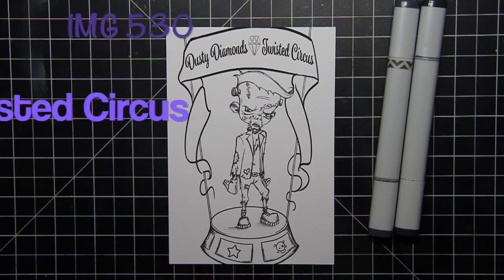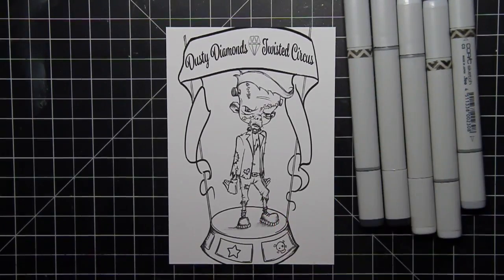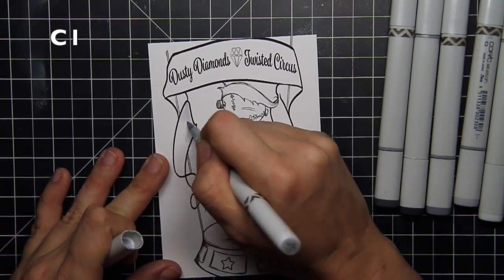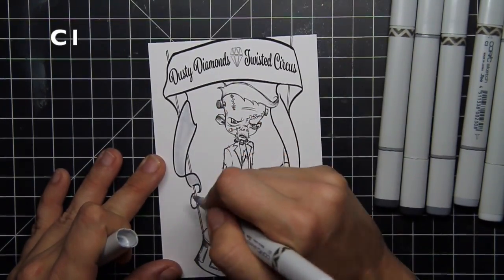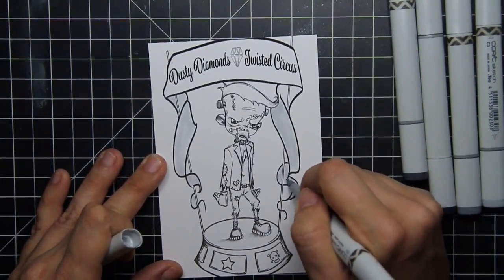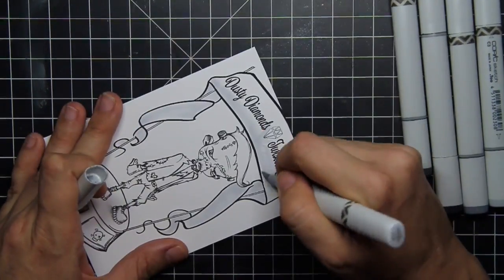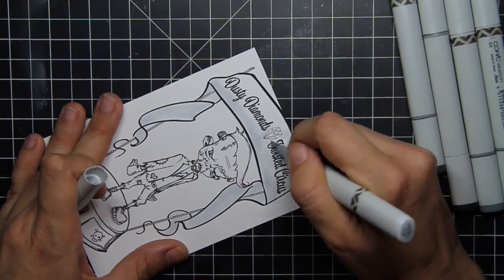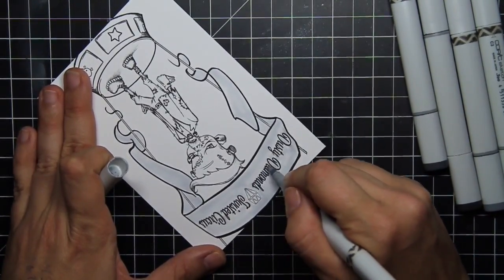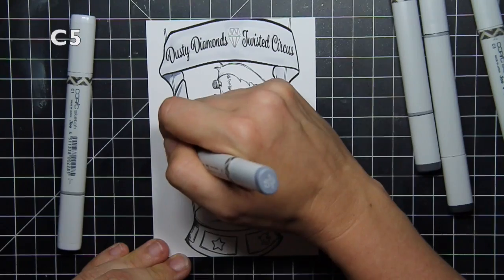Today I am using image 530 Twisted Circus and Image 92 Frankenstein to create this fun themed card. I took the podium or the circus platform and decided I wanted to do a little sideshow effect with Frankenstein standing on top of it. I love how the circus image is really goofy and fun looking, and Frankenstein is in no way, shape, or form those things.